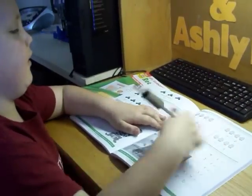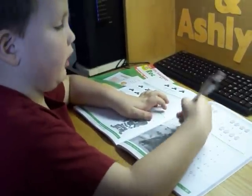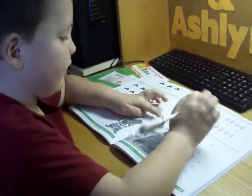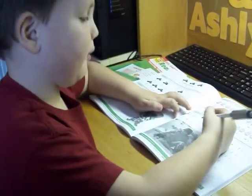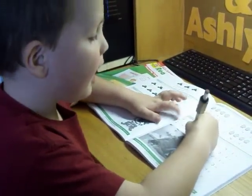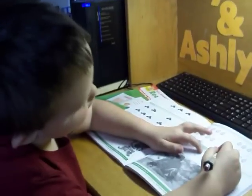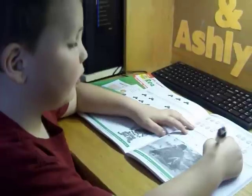Four and zero equals four, and we take away zero more, and I'm going to have four. Good job. So we have two and we take away two more and I'm going to have zero. So we have three and we take away two and I'm going to have one.